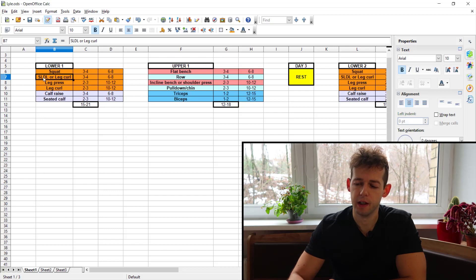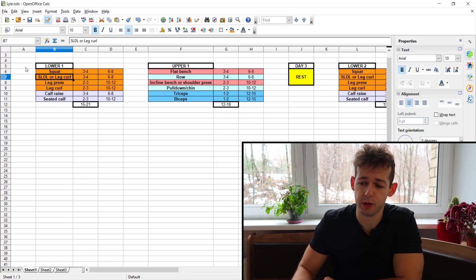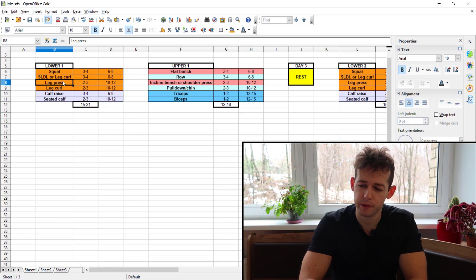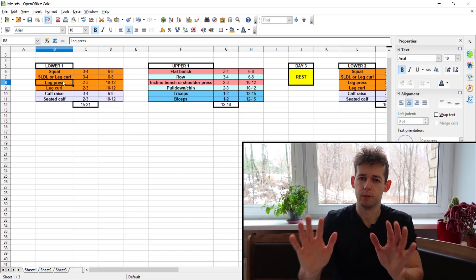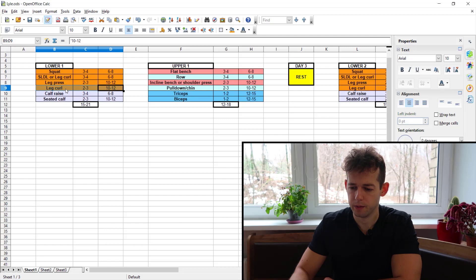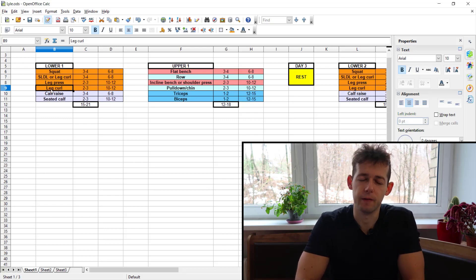I recommend the Romanian deadlift or stiff-legged Romanian deadlift with an eccentric, rather than just the positive motion of a standard deadlift — so you work the hamstrings and glutes in the stretch position. After that comes the leg press, which should be quad-focused: feet placed lower on the pad, close together, toes pointed slightly outward. Then leg curl again for the hamstrings — either lying or sitting — pairing a stretch movement like the Romanian deadlift with a peak contraction movement. You could also do back extensions if uncomfortable with deadlift variations.